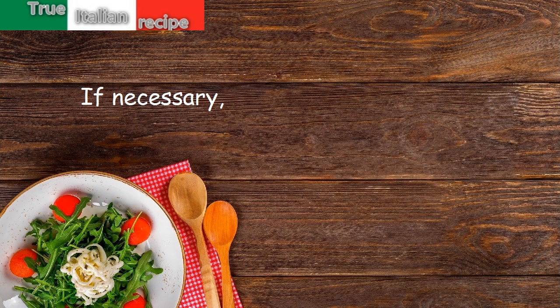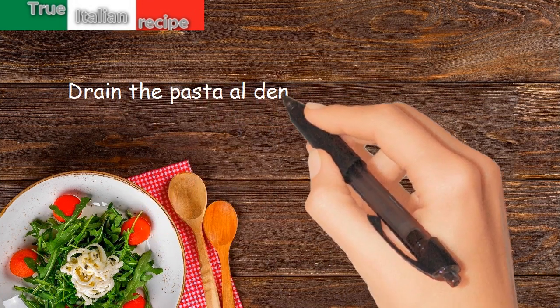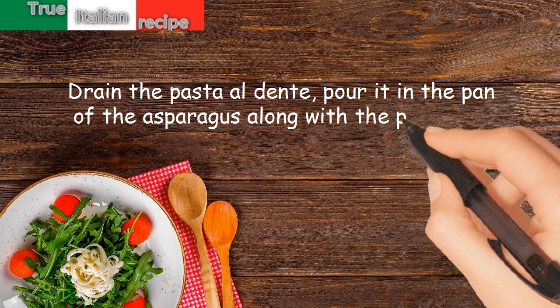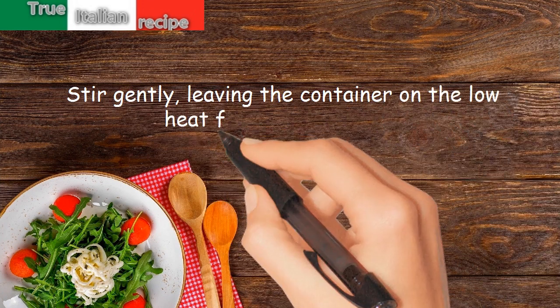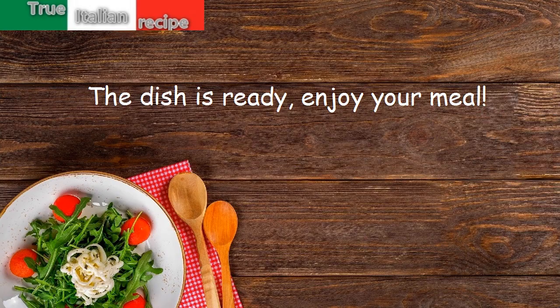If necessary, add hot water or broth. Drain the pasta al dente and pour it in the pan with the asparagus along with the parmesan cheese. Stir gently, leaving the pan on low heat for a few moments. The dish is ready — enjoy your meal!